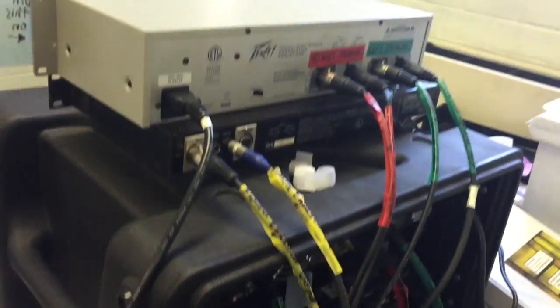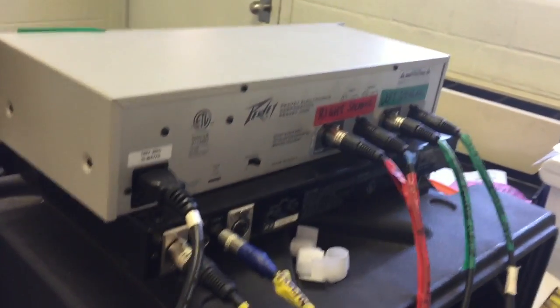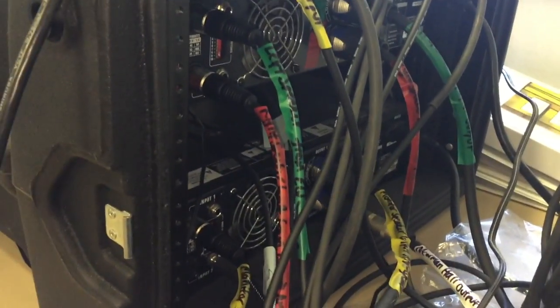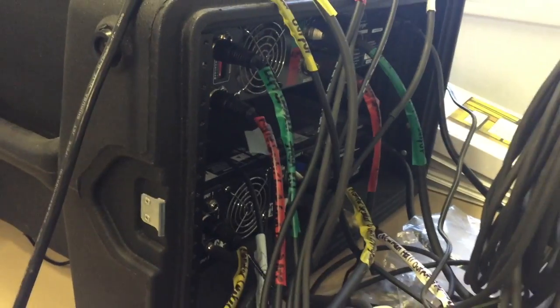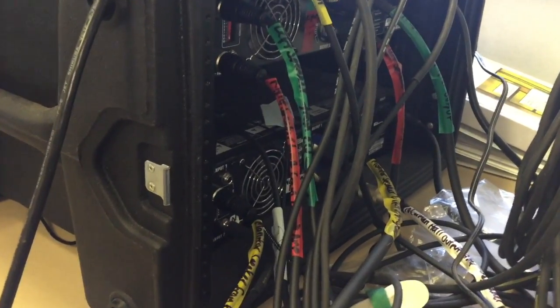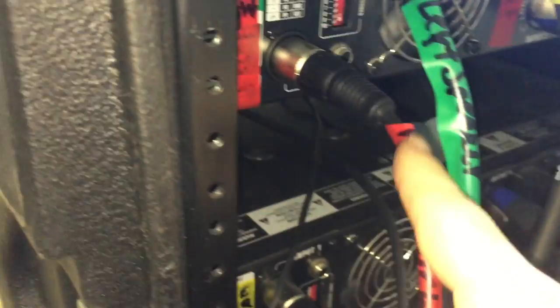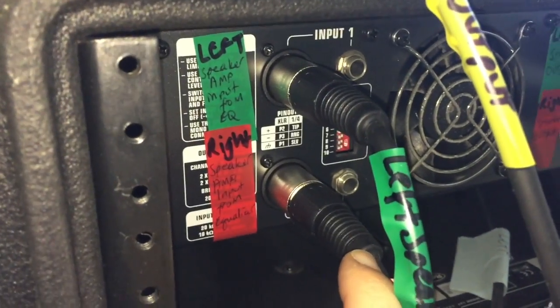The sound is cleaned out in the equalizer, then we need to power our speakers so we can actually project that sound. This is where the amplifiers come in. The equalized sound goes into the amplifiers, and here are the inputs for the right and left speakers.